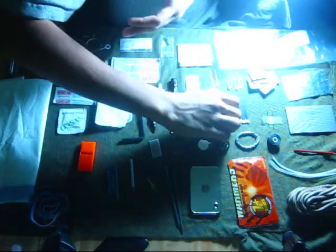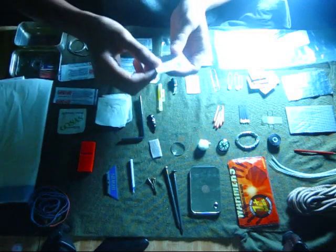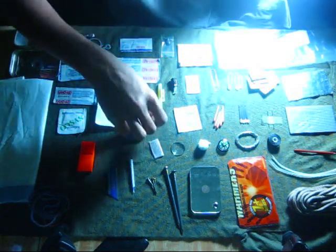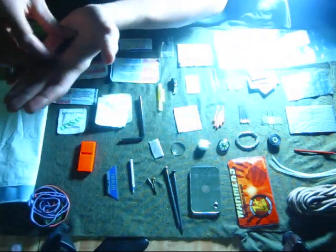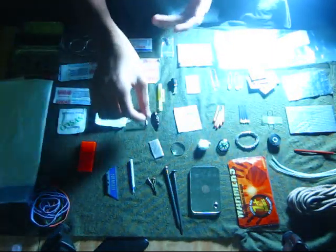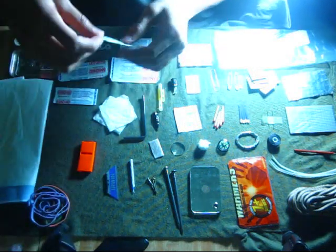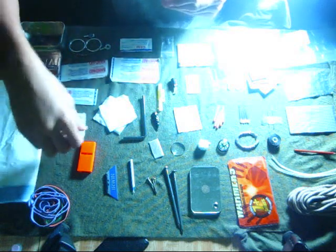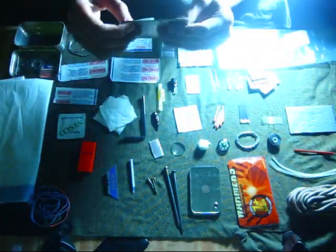An alcohol pad, an arrowhead for hunting, a straw, two pieces of toilet paper, a moist towel, foil, and six water purification tablets.